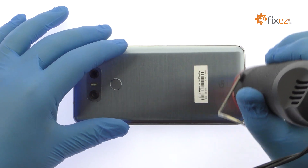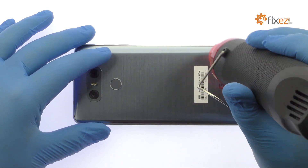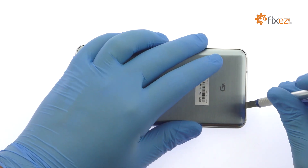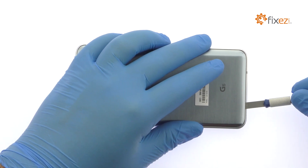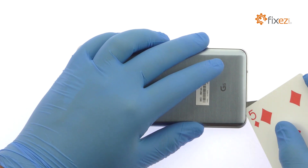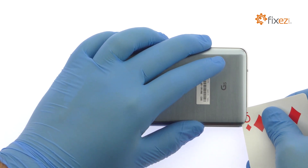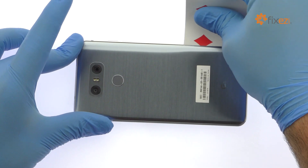The LG G6 has an IP68 water-resistant rating, so the rear glass panel is glued on solidly and is a tight fit within the metal body. Apply heat to soften the adhesive, then with the precision knife create enough space to insert a playing card. Use the playing card to attack the adhesive and carefully dislodge the slightly curved rear glass panel from the chassis.